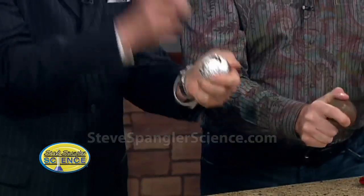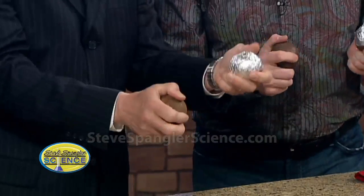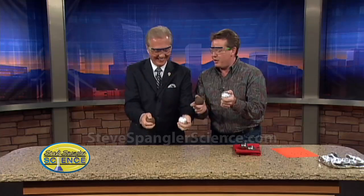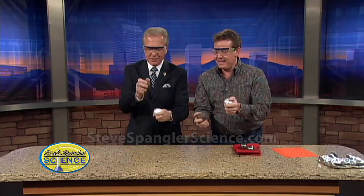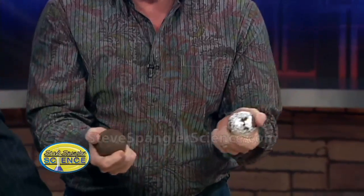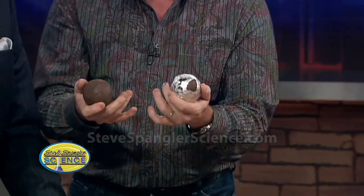We're just going to stand here and play with this. You've got to get it just right. Now people at home are going to try with regular ball bearings and try to rust them — it doesn't really work all that well. There you go, you've got to hit it just right. It's hard to do this at home because of these materials. That was a good one.